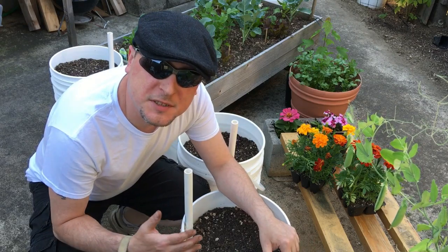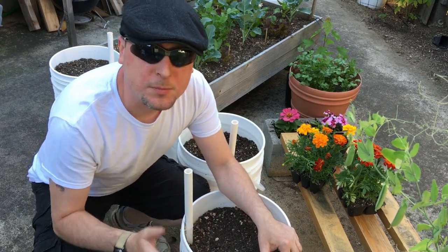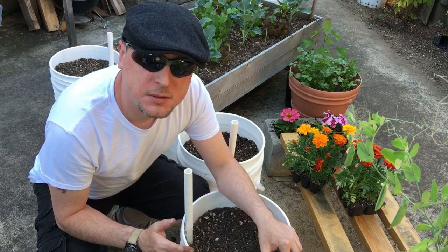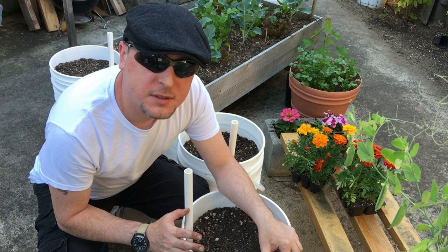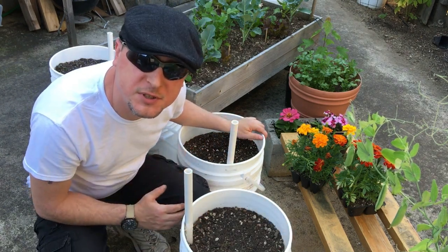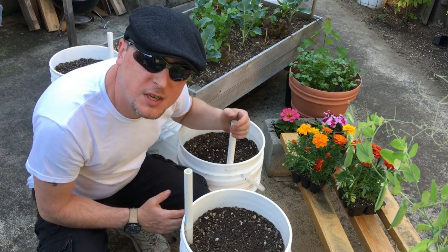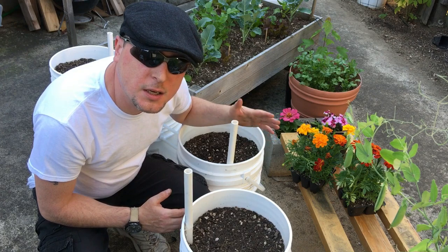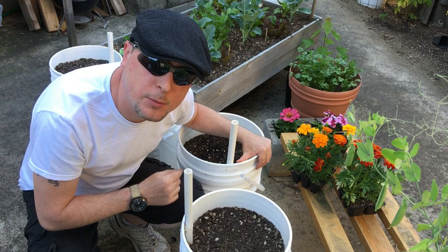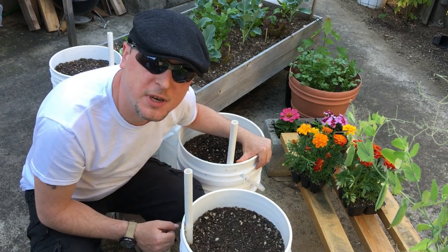Alright, taking a break from planting out some flowers. Thank you so much for subscribing and welcome to another episode of the Urban Gardener. Today I want to keep it short and talk about these containers you've probably seen around the garden in previous episodes with the PVC pipe coming out of the top — these are a water wicking five gallon bucket system. I want to spend a couple of minutes putting one together and talking about the theory behind them.